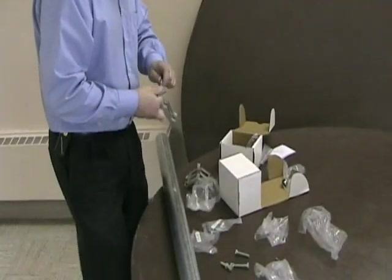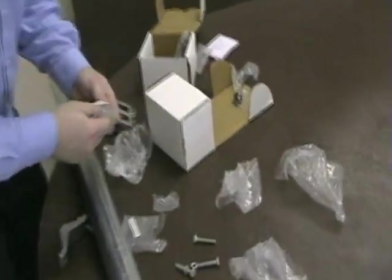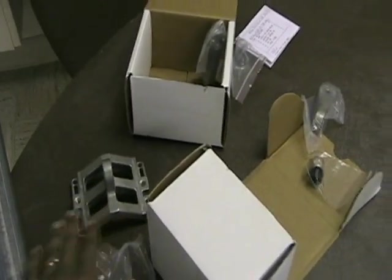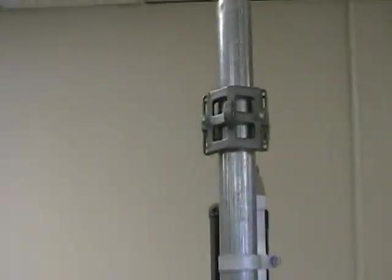So for our demonstration, it's going to be an indoor demonstration. Each of the ODUs, or the outdoor units, come with these mounting brackets here. So we're just mounting them to the mast, like this one here. And the ODU is going to sit right here.